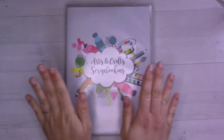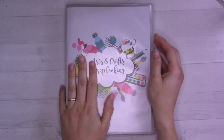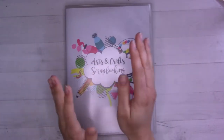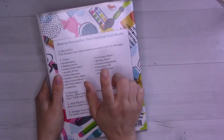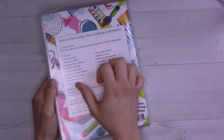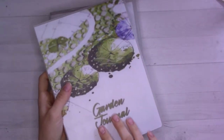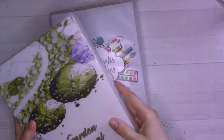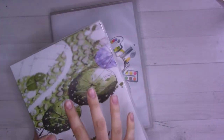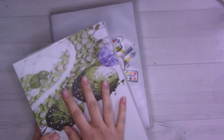Hey guys, welcome back to Ganshee Plans. Today's video has been months in the making — I'm sorry if you've been looking forward to seeing this. I received these notebooks from Unikeep back in October or November. The other one I got is this guy here, the Garden Journal. I'm going to link up in the corner both the unboxing and first impressions of both of these, and also my setup for the Garden Journal, which I have been using for my spring and summer planning.